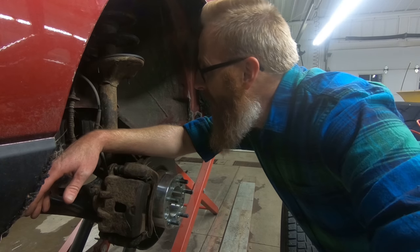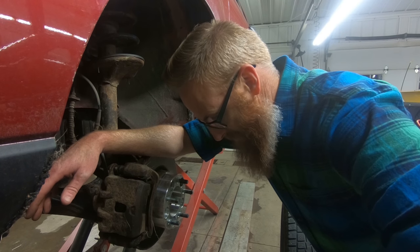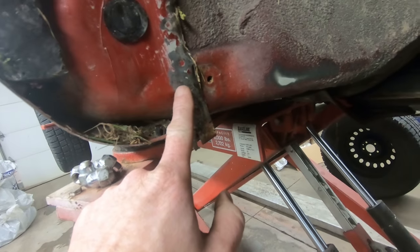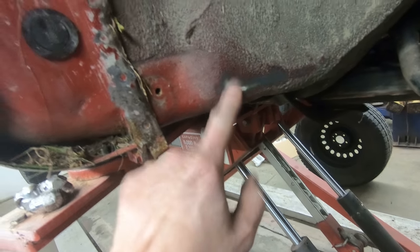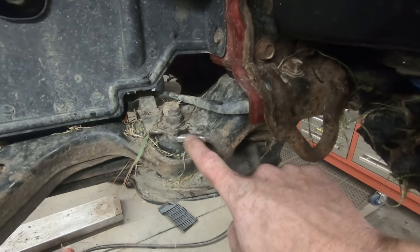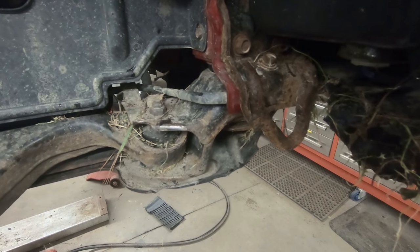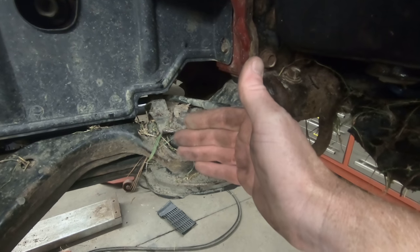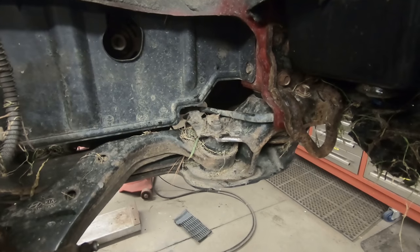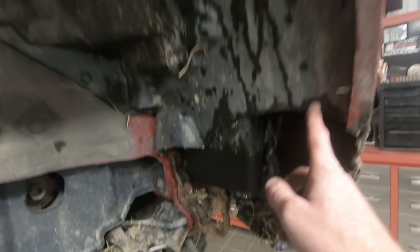Let's move over to the other side. This side is not so bad — it is cleaned off a little bit right there, but not so much on the passenger side, so we're not going to have to clearance as much over here. One thing I did notice is the frame is shiny right here, which tells me the tire when it turns to the left is rubbing up against that. On the other side we didn't get that, but we are still going to clearance out this inner fender a little bit.